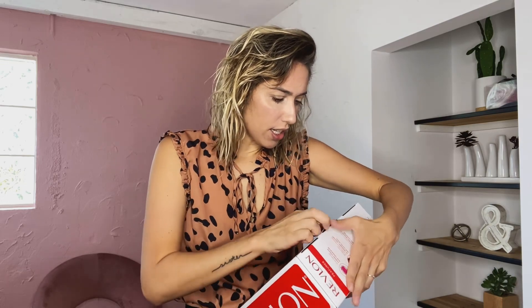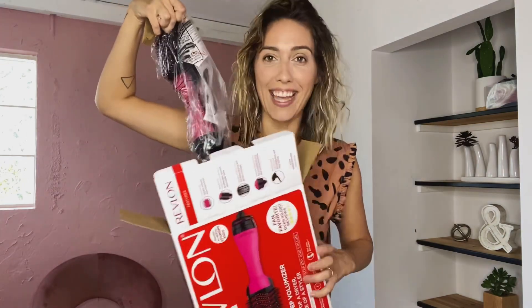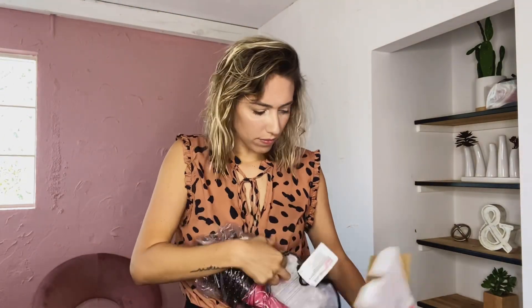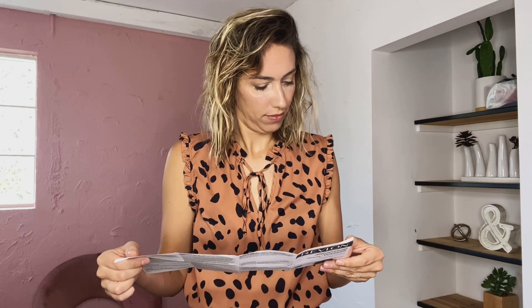Obviously this is my first time opening it — we're in this together. Okay, let's look for some instructions. This looks more like the things you're not supposed to do than the things you're supposed to do.